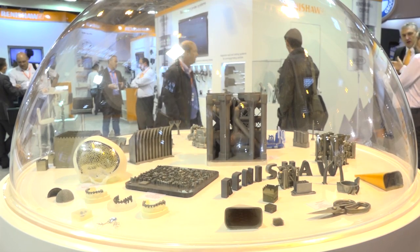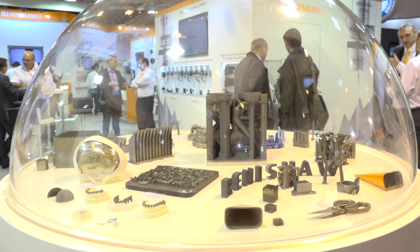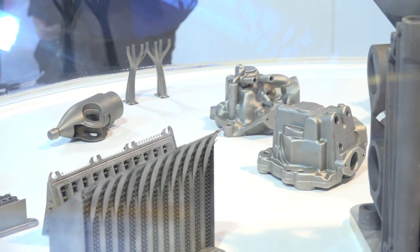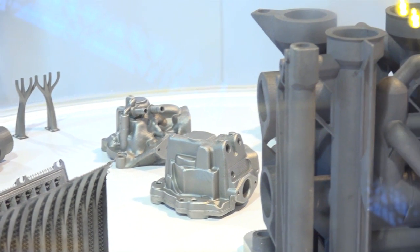Now we're actually able to have this process in this machine. We're looking at taking sustainability for additive manufacturing into the production process chain. We're trying to run this alongside the milling machines, the five-axis machining centres. We want it to sit in that arena in production.